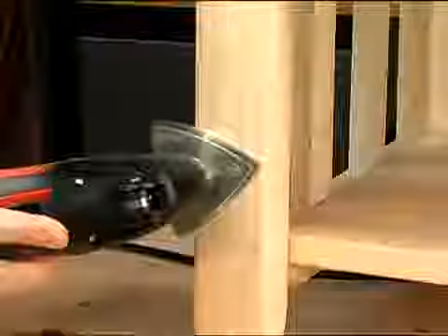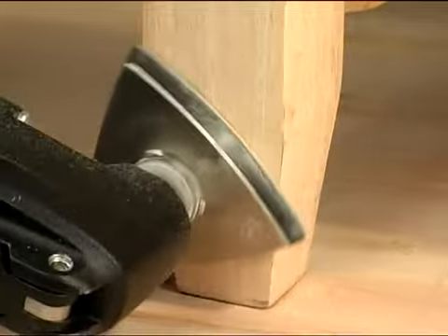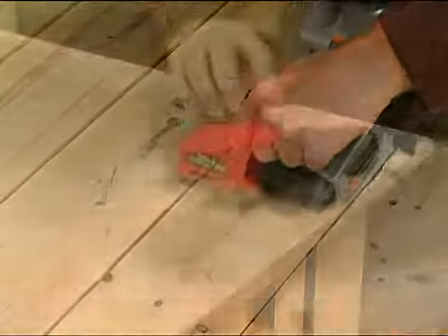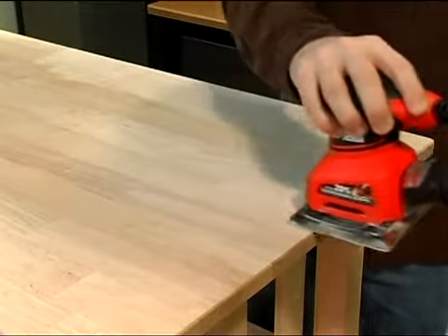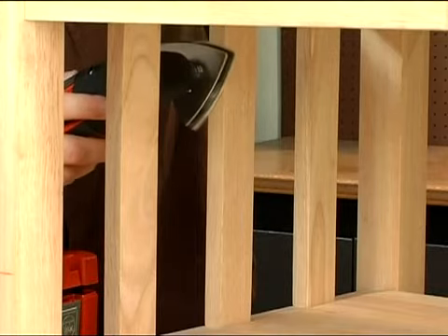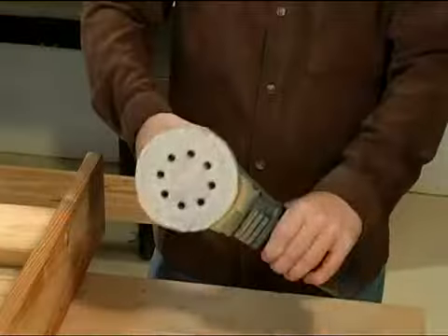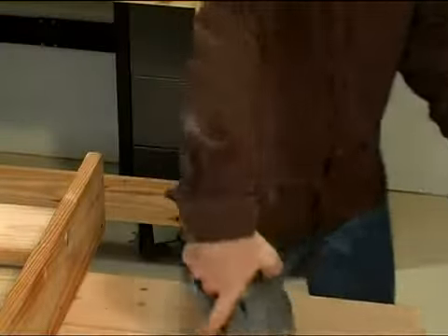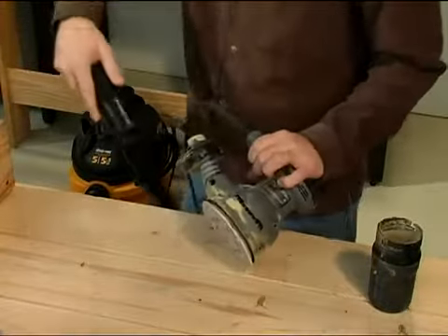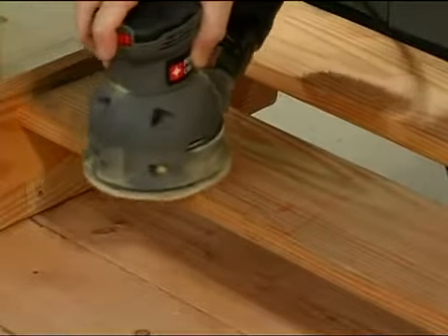This particular model comes with multiple attachments for various applications in addition to sanding. When using power sanders of any type, it is very important to apply light, even pressure. Use long, even strokes and let the moving parts of the sander do all the work — remember, you're sanding the wood, you don't need to scrub it. Some power sanders feature an attachment for a vacuum cleaner hose. When all that sawdust is drawn into a wet-dry vac, as opposed to covering the surface being sanded, the sander can do its work a lot more efficiently.